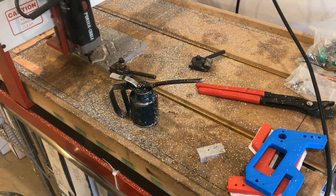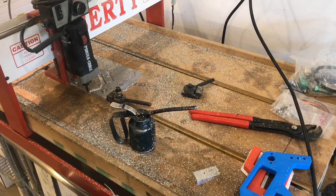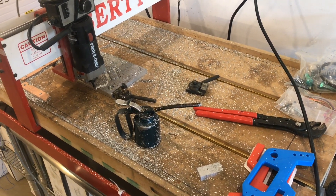On a router table you can cut very large pieces — much bigger than you can cut on a mill, most mills.